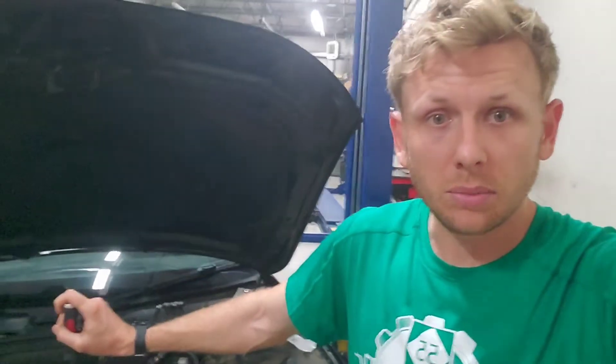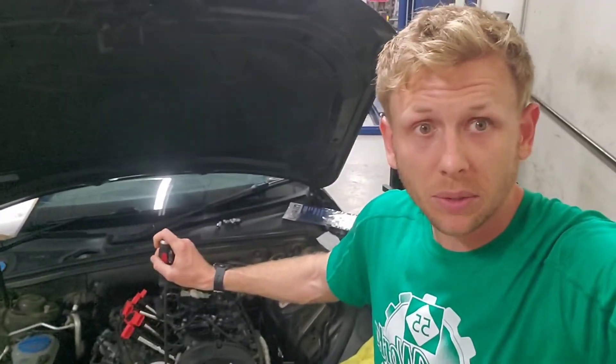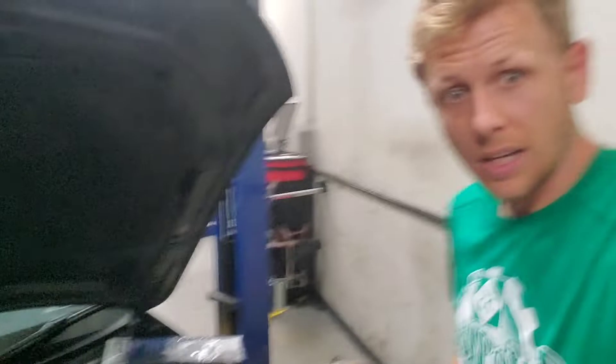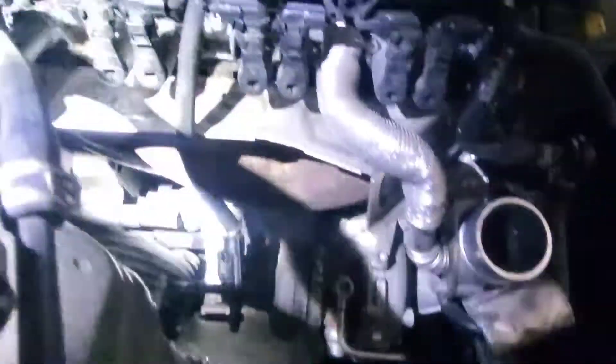He said it started running really poorly and wanted us to take care of it because they were going somewhere and he didn't have time to deal with it. So what we had was a P0299 under-boost code, and what we determined here was that the turbo is bad.